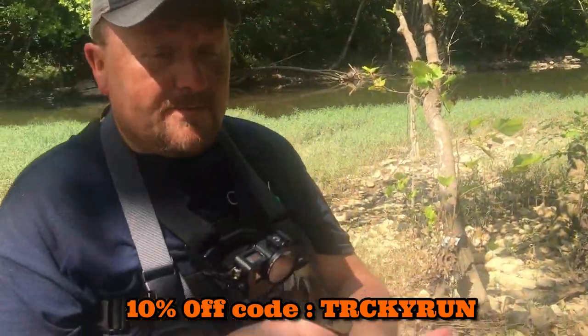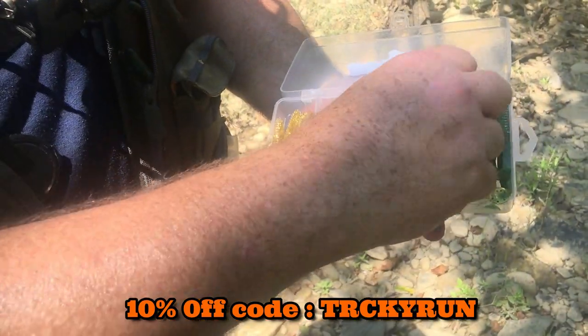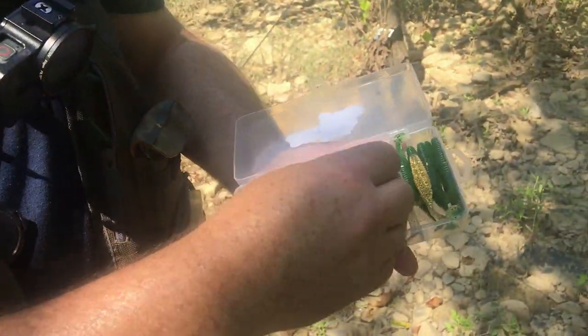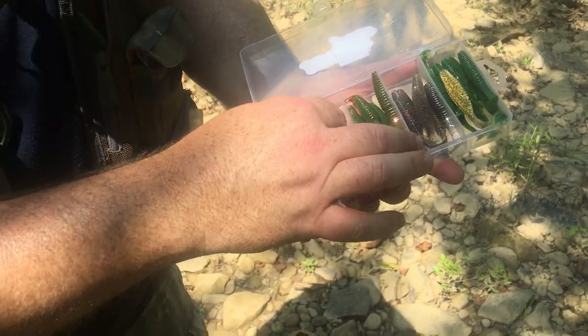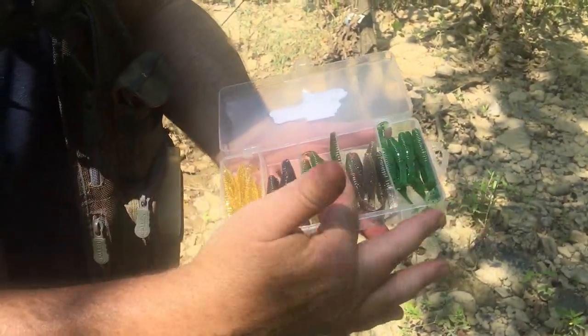They've got a lot of different types of lures on their web page — hard baits, just about everything. But here's what they are: they kind of look like a little swim bait, they're kind of flat on one side, they've got a nice little paddle tail, and they come in four different colors. Some of them kind of look like grampuses, and they've got metal flake and dark green.